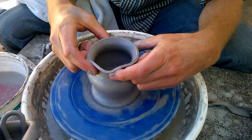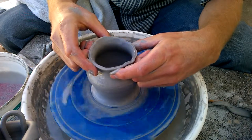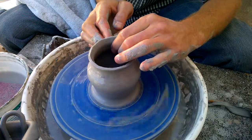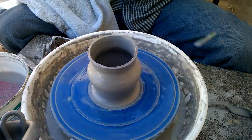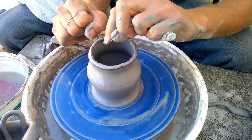Squeeze in the rim a little bit. I'm going to thin that up just a little bit and cut it again because there's a wobble in this pot, so you can see that it's coming out as we throw.